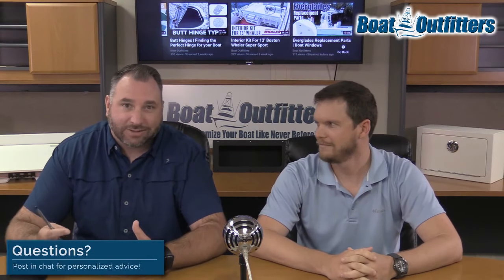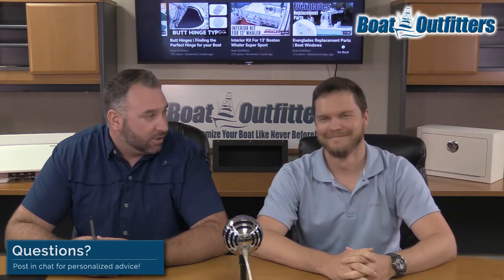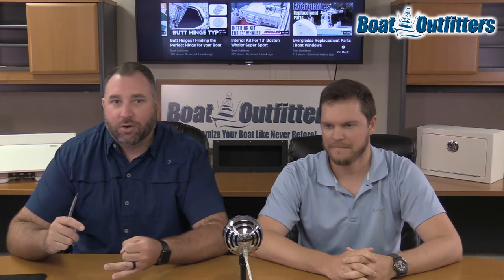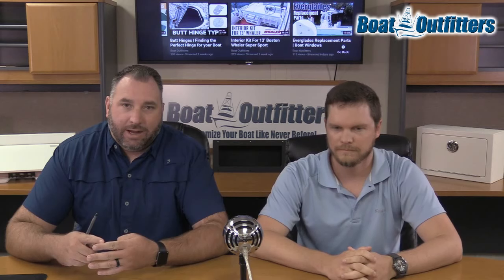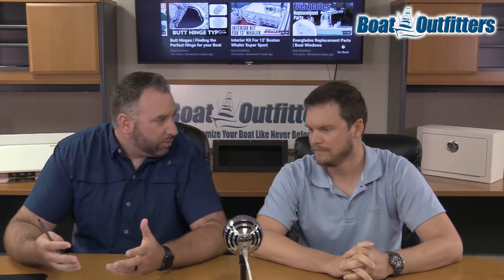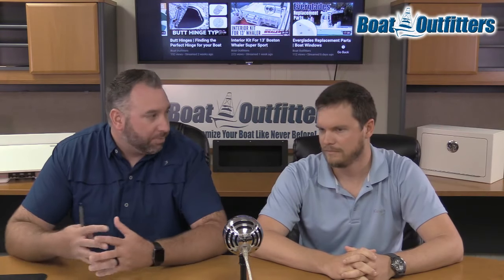Matt, just like the last couple of times he's been on the show, is our resident expert because he's actually done it. So we're going to walk through basically prepping the area, going through the application, the do's, the don'ts. Matt, why don't you go ahead and start with us. Talk to us about why you went with Tough Coat. What was your boat before and what was the process of prepping the boat?